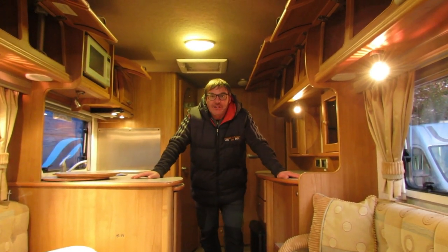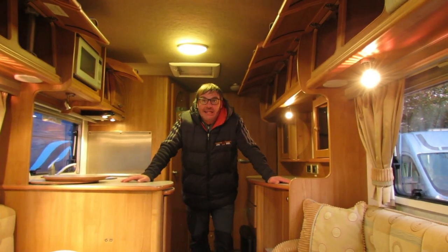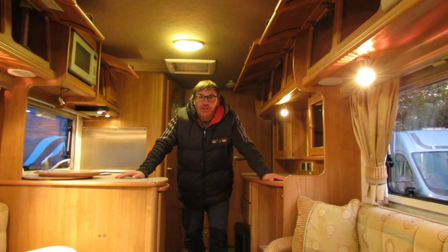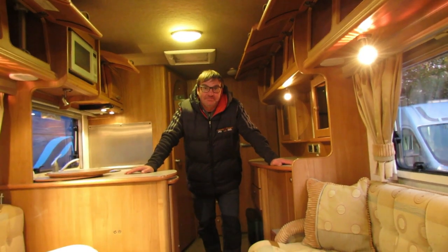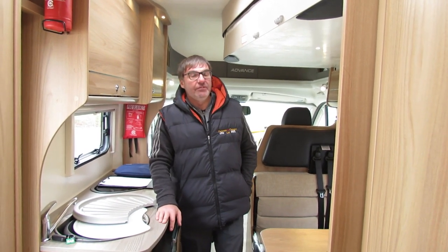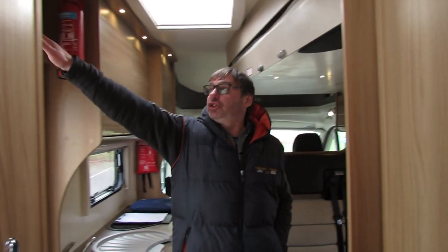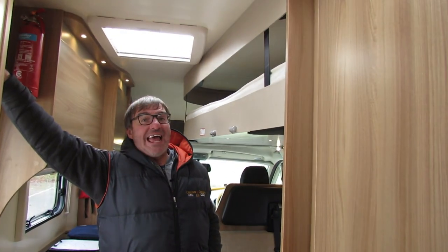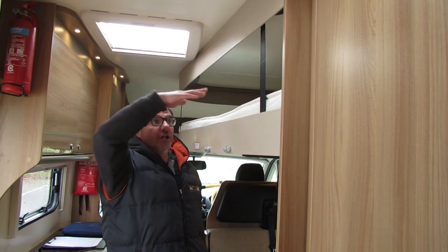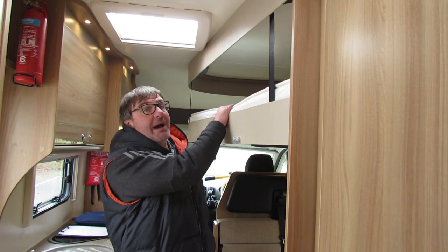Opening the cupboards and fridge also gives you a chance to make sure you've left no food products in the motorhome, as it attracts vermin and they are prone to munching on electrical wires. Also, if you have a drop-down bed like this motorhome has, you must lower your bed down to create an air gap to allow circulation — because of condensation, if you don't, you will ruin your mattress.